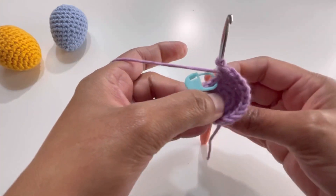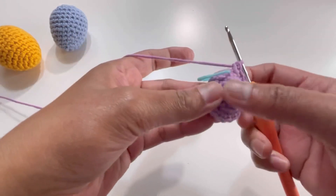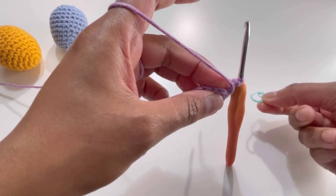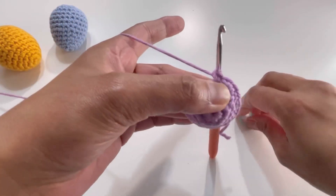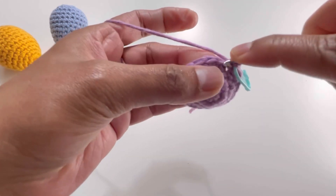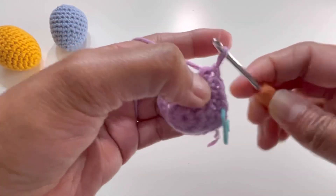I have my 18 stitches for round four. I'm going to turn this work inside out so the stitches face outward. For round five, insert your hook into the first stitch of round four, make your first single crochet, and do one single crochet in each stitch. Don't forget to put your stitch marker back on so you remember which stitch is your first.